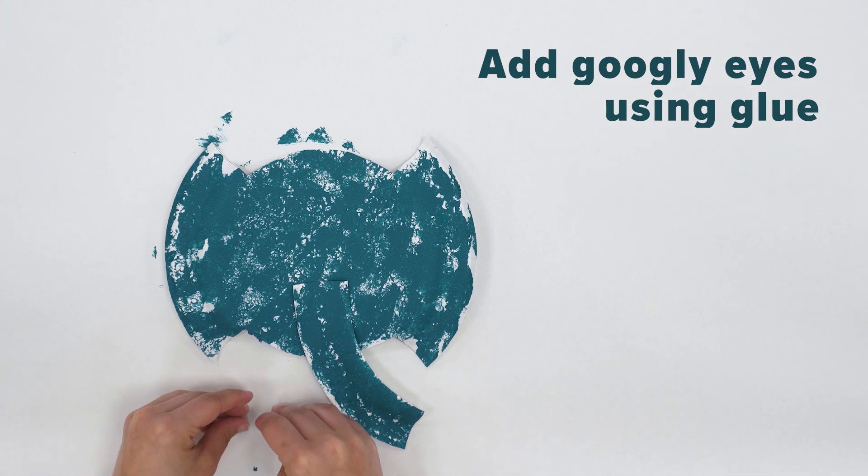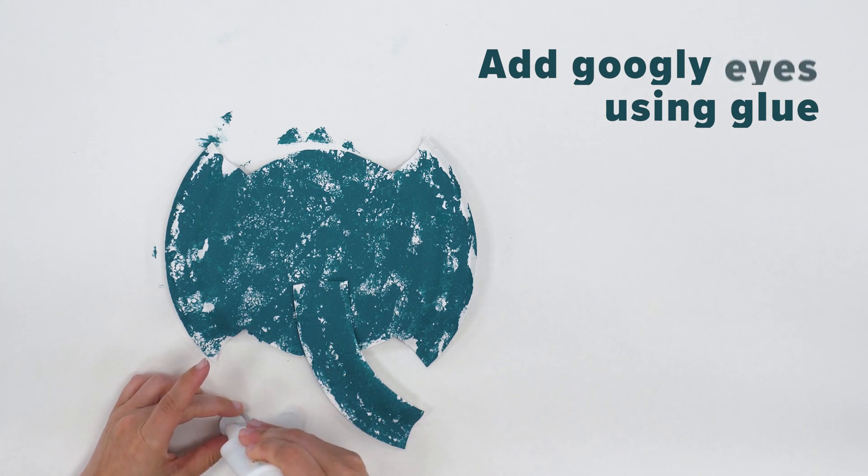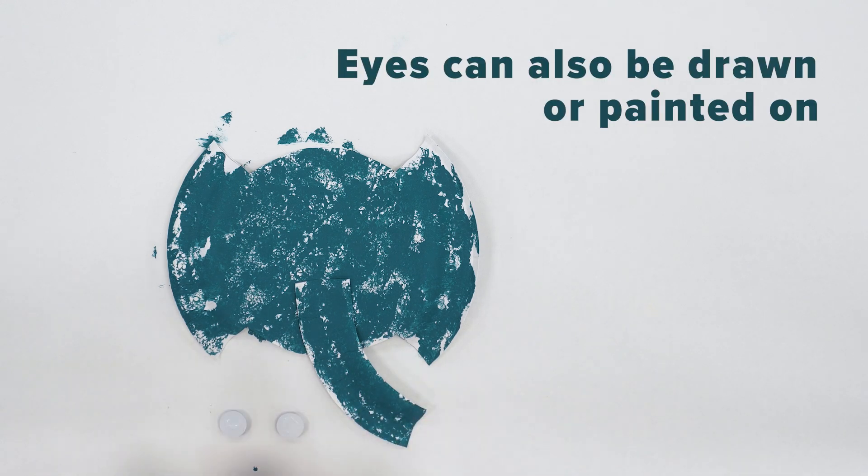Next, add your googly eyes. If you don't have googly eyes, feel free to use markers or paint to draw them in.